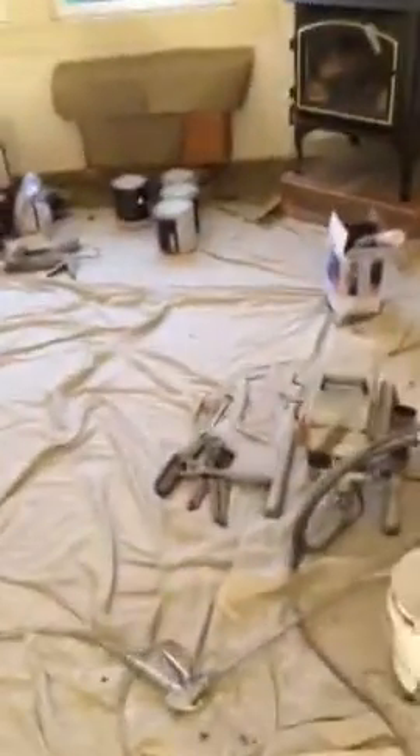We've sprayed the ceilings and they all look amazing — this camera's not even doing them justice. All ceilings are done. Basically what we do is go left to right, then switch and go the other way, then switch and go diagonal, so there are zero lines when you look through light from the windows.